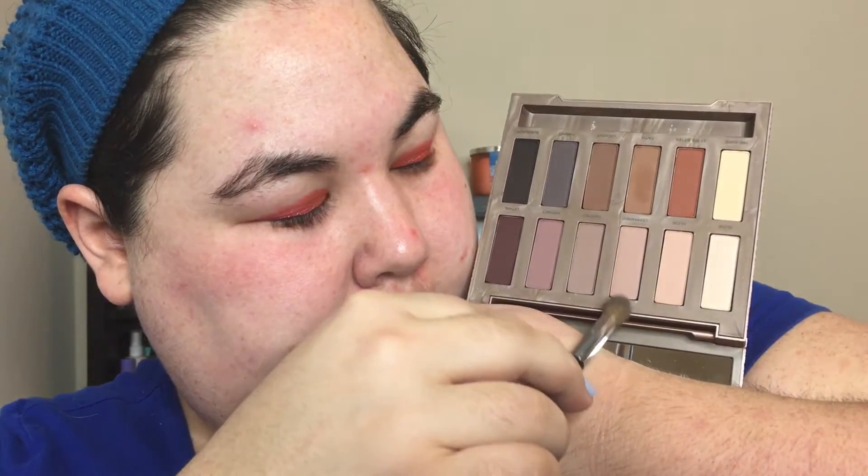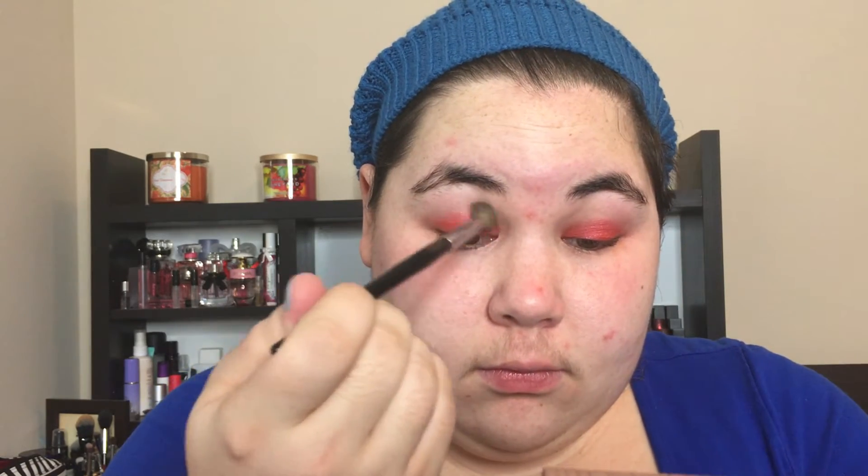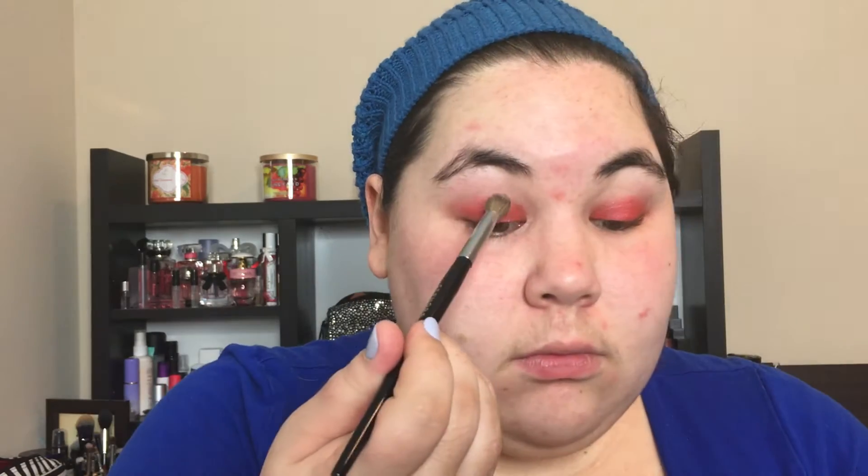Why is it called naked? You're putting stuff on — you're not taking stuff off. And this is a very subtle color that you can't even tell, but you've got to put it on anyway because, you know, reasons. You've got to make sure it's on both eyes. It's important to be symmetrical in this process. Very important. Got to get in that tear duct so that when you cry, it's all glittery.